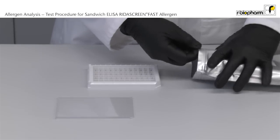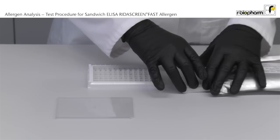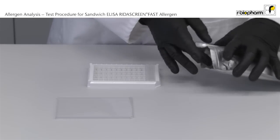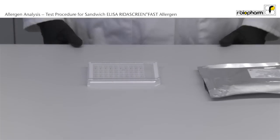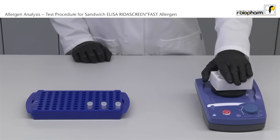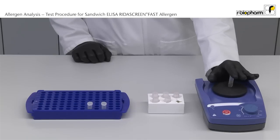After an hour, open the aluminium bag and insert a sufficient number of strips into the microplate holder. Leave unused strips in the aluminium bag so that the strips are not exposed. The sample is extracted according to the test kit insert. The supernatant from the extracted sample and the standards are mixed before use.